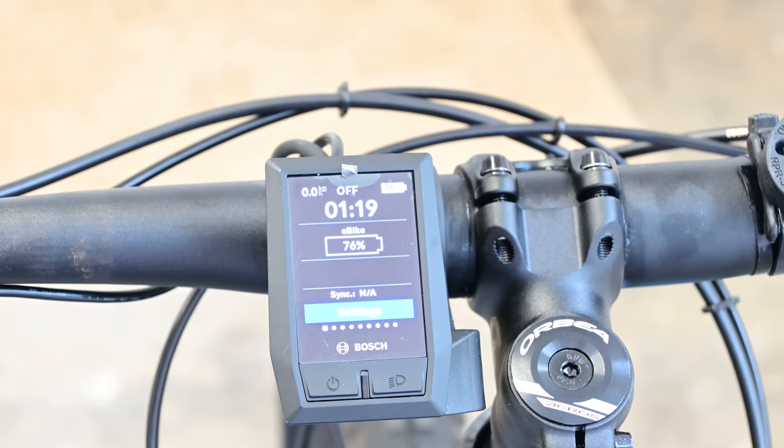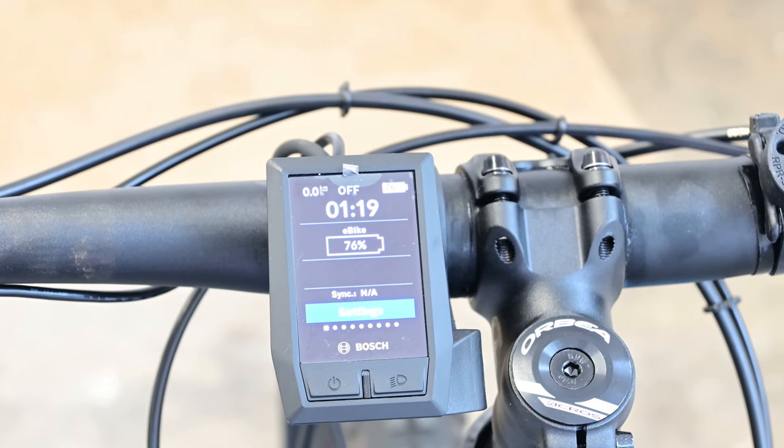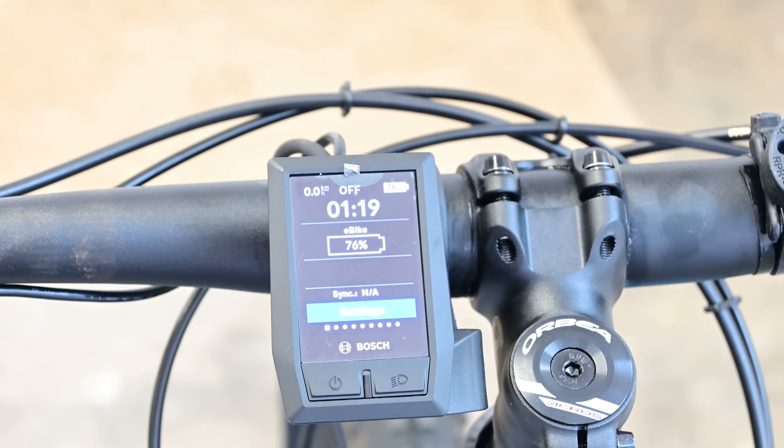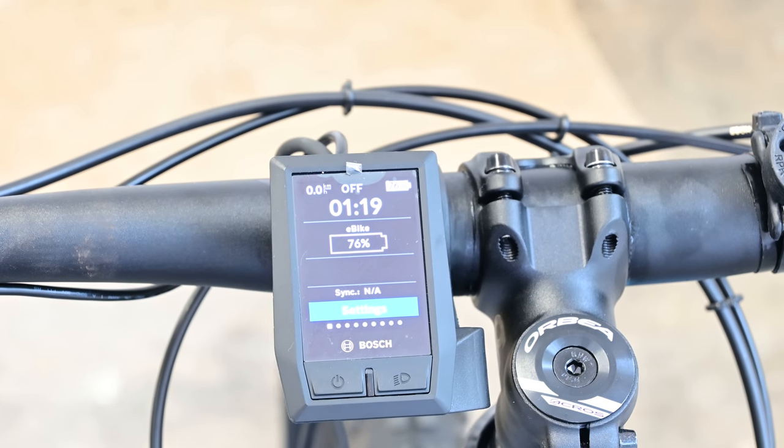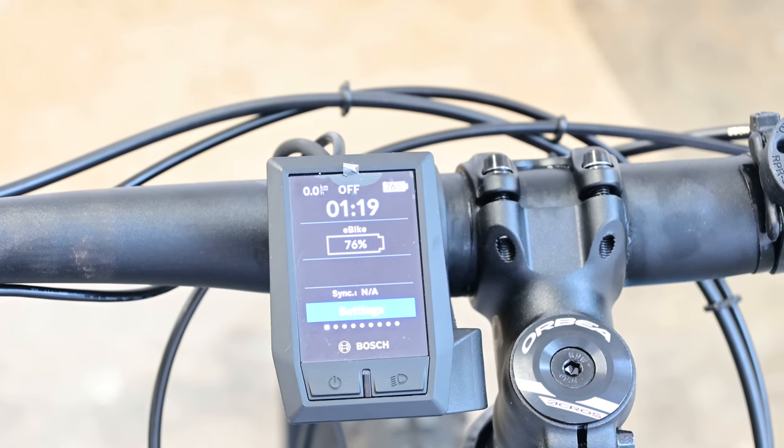If you have the advanced chip we'll show you how to set up the app next. Keep watching to see what's required to make sure you don't get those 504 errors. It's important you watch to the end so you can see that information, otherwise you will eventually get a 504 error if you don't allow the bike to perform the compensation it performs at the end of the ride.